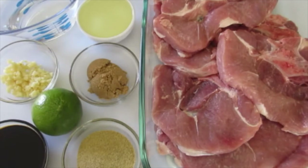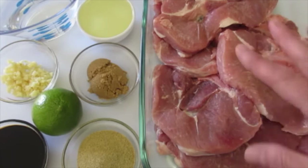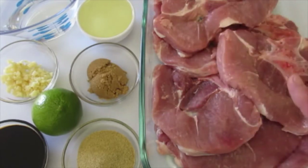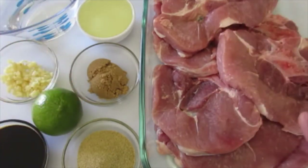Welcome everyone, I'm DeRonda with Foods 101. Today we're going to the grill. I'm going to show you how to make grilled pork chops. These are absolutely fantastic once you get them marinated and cooked to the proper temperature.